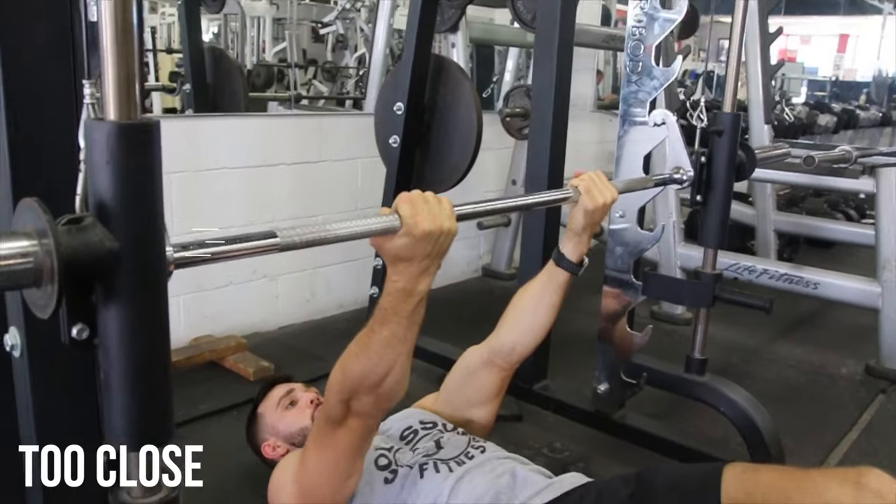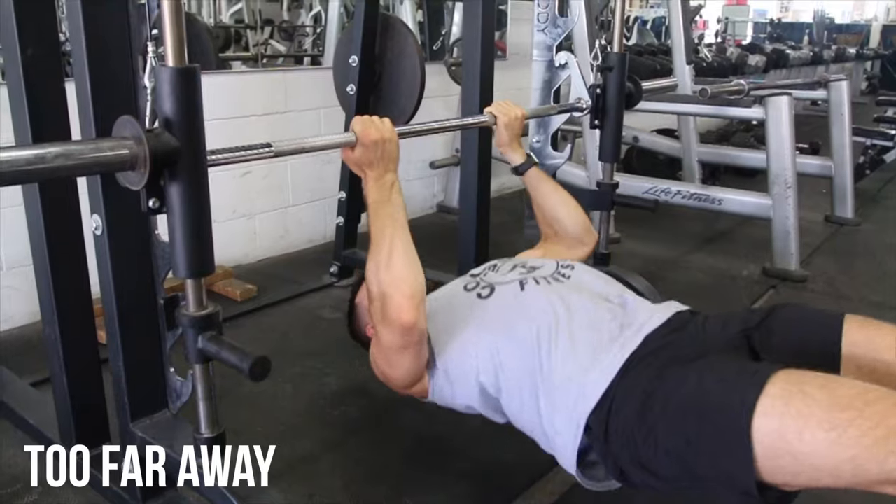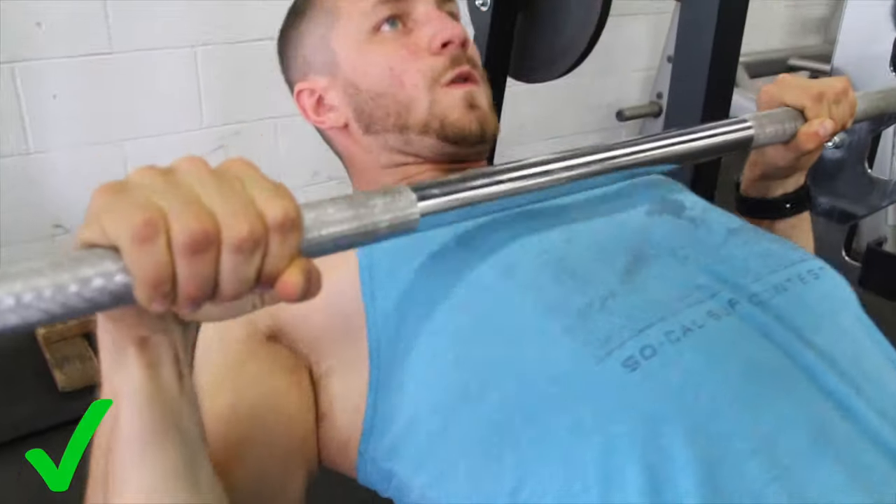Next up is improper positioning. If you're too far away or too close, it's going to be a really awkward row and it's not going to be optimized. The goal, as you can see done properly here, is that your elbows are coming in with a natural movement as opposed to wiggling and trying to do something weird.